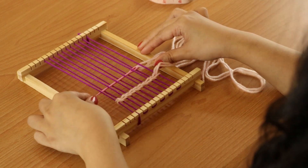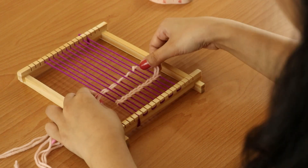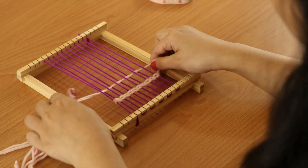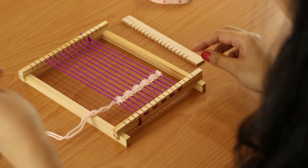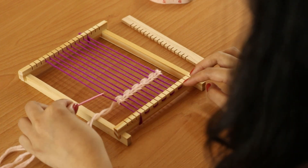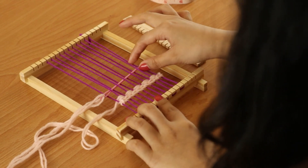Now I will pull through my needle, and straighten these two lines, and use this comb to push the line down. Now I will add my second line wherein I will insert this new line opposite to the previous line that I've added earlier.